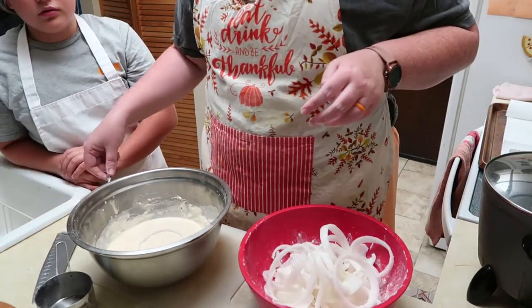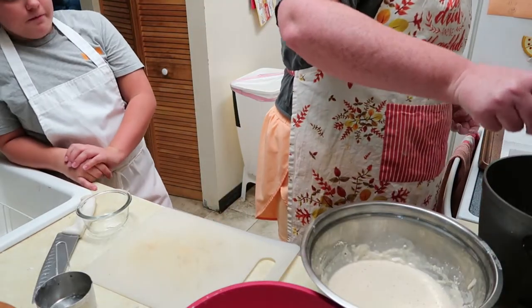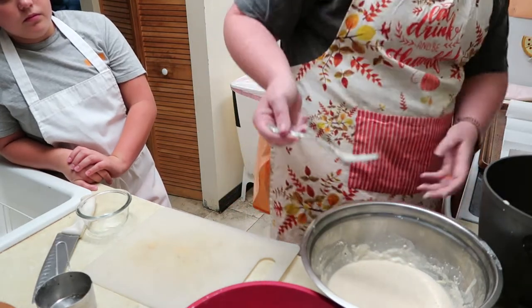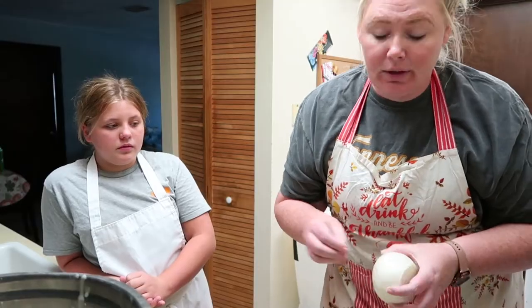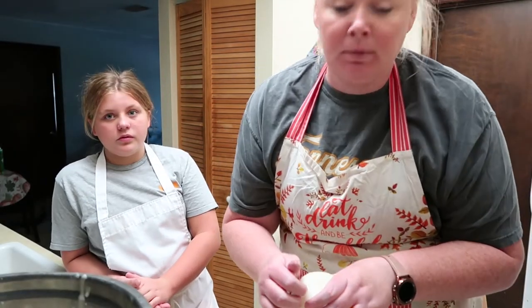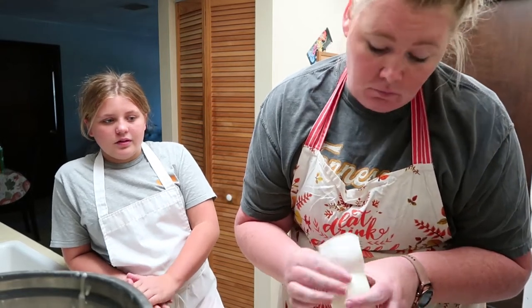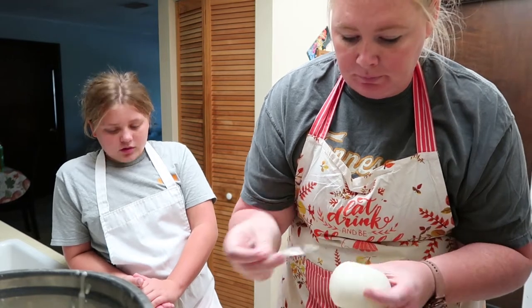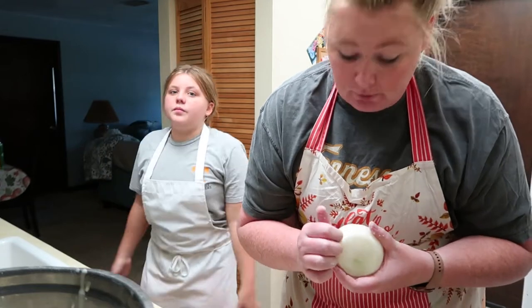He said take it and use a fork. Oh shoot — it wasn't plugged in! As we're waiting for the oil that I thought was on, we're gonna cut up our second onion and put it in the flour. I should have checked it. It's just been one of those days, y'all.